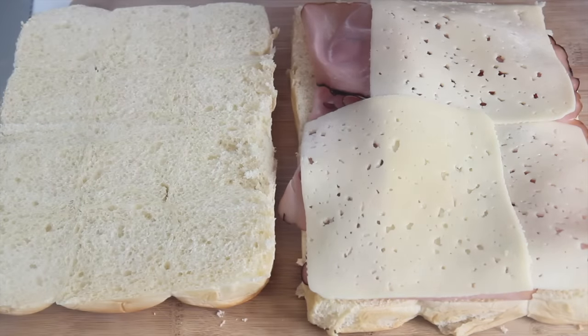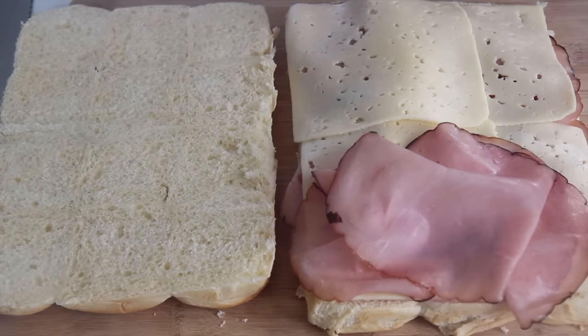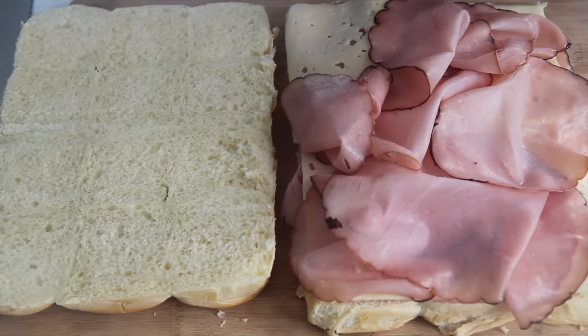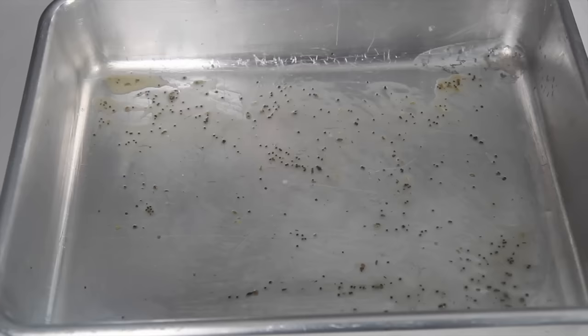I like to do a layer of ham, then a layer of cheese, then top it off with another layer of ham. You want to either roll the ham or give it some volume like I did. I don't like to lay it out flat because then it's going to feel like it doesn't have enough filling.